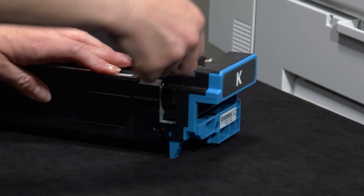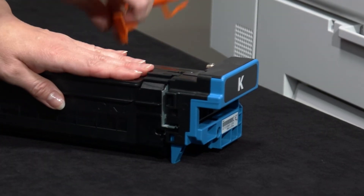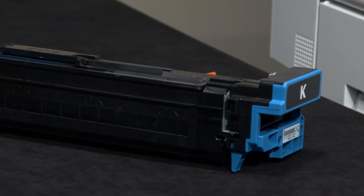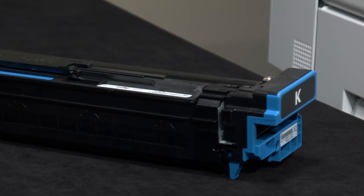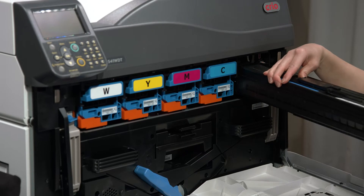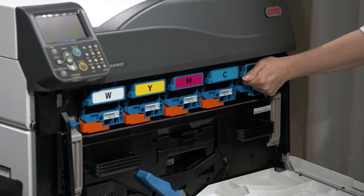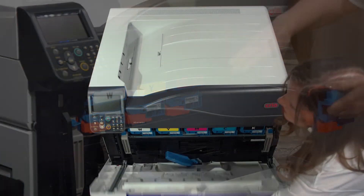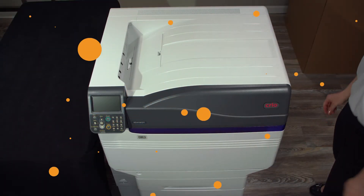Remove all the orange clips on the front of the image drums. Slide out the image drums one at a time and remove the orange plastic clips on both the front and back of the drums. Slide the drum back into its position and push — you'll feel it lock into place. Repeat this for all five drums, then close the front panel.